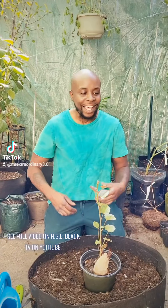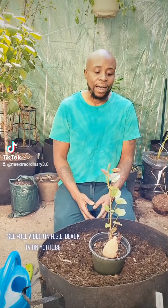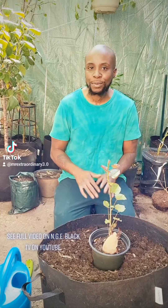Hey, what's going on everybody? I'm Amenadelle, aka Green Grow Guy, and today I'm going to teach you guys how to plant sweet potatoes. Real quick, some information about sweet potatoes.